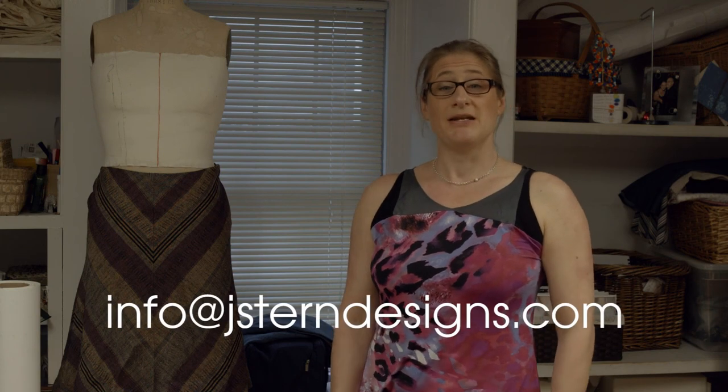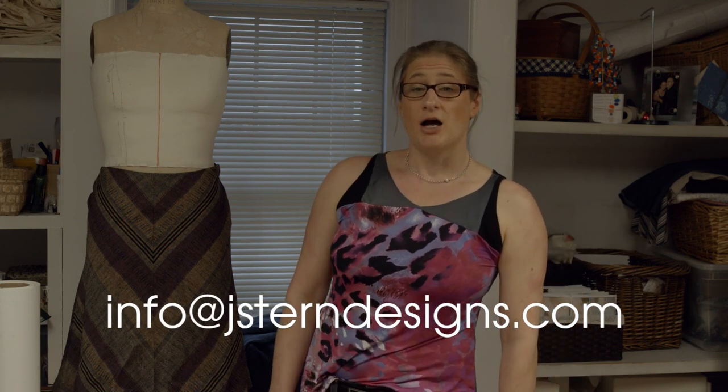I hope you enjoyed it — thanks for watching Jay Stern Designs. If you have any questions, please post them on my blog or send me an email at info@jsterndesigns.com. Customer questions really make good video material, so feel free to send me your questions.